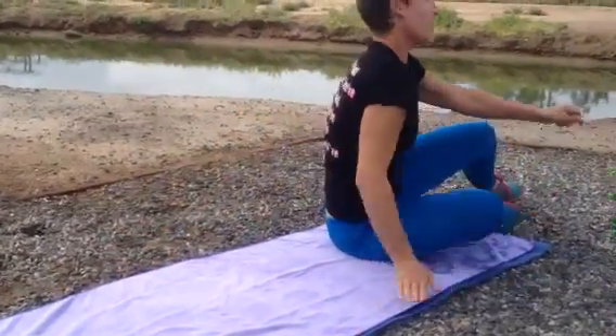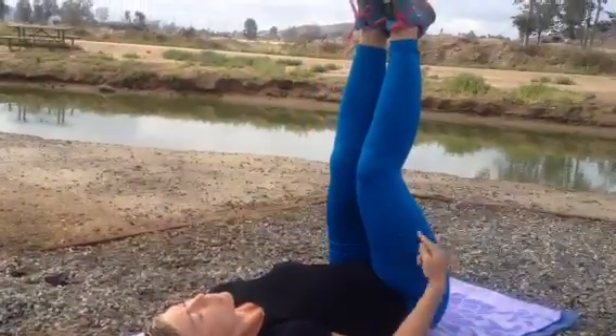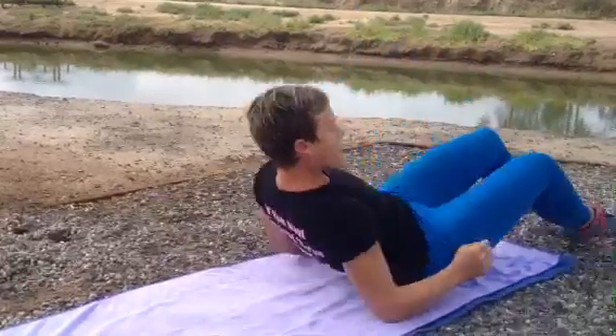Flip over — you've got a reverse crunch. That means your head stays down, lift your rear end off the ground. That's the reverse crunch.